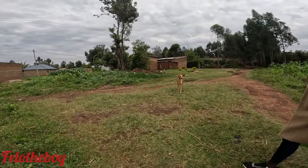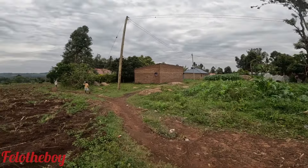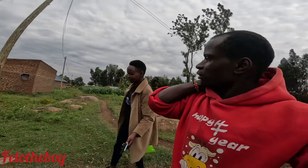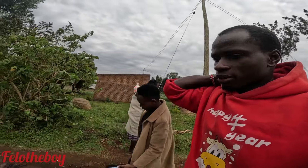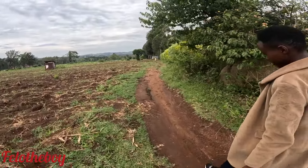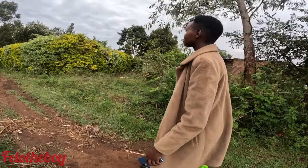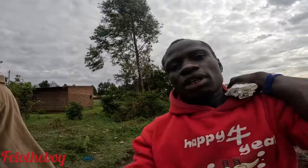Do you fear dogs? These dogs of our village are very aggressive — they are not like the ones in European countries. Dogs in Africa are different from dogs there. Those dogs over there are trained, taught everything — they have brains like a human being, the same way you train a kid. But these local ones are trained to just bite. If you are a stranger and you come, they'll just jump on you.